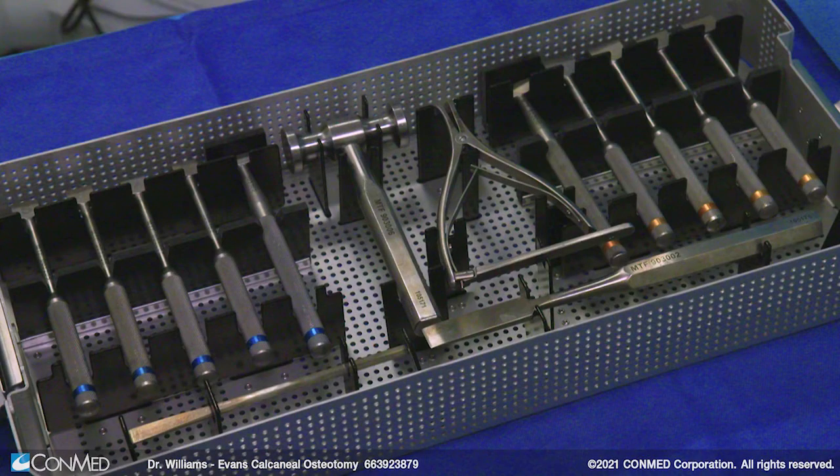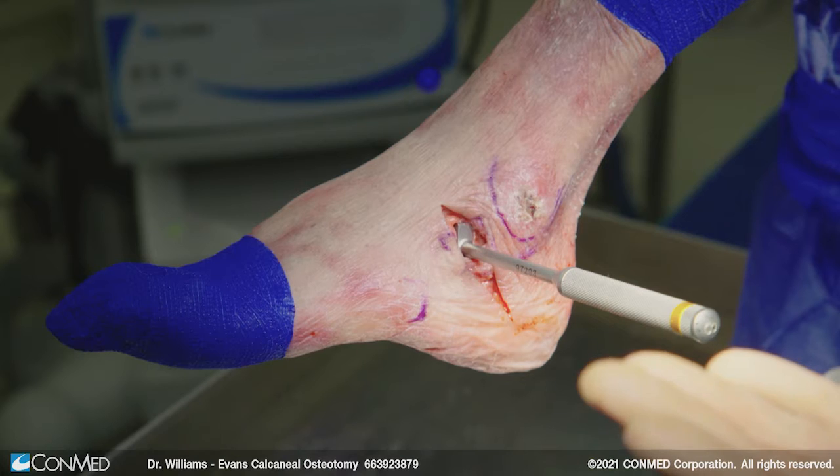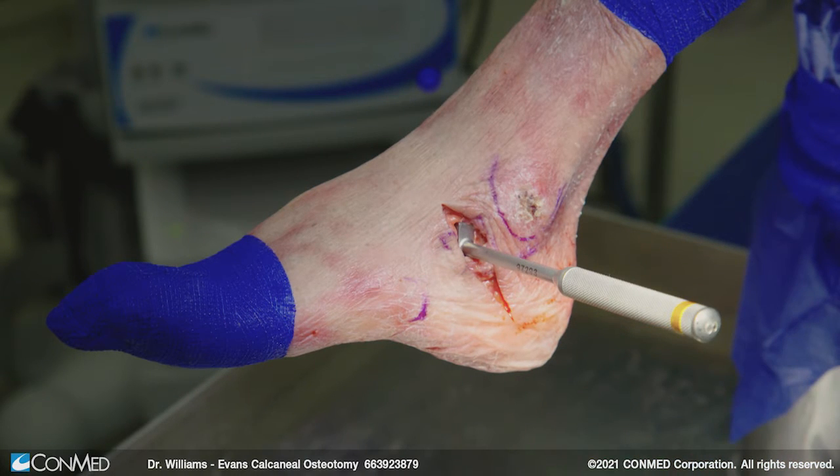Select your size of choice — this is based off of how it clinically looks. Put in your trial sizers; this is an eight. What I'm looking for is to see how that foot lines up. I can use radiographs to look at an AP of the foot and see how the talonavicular coverage is. I can look at the talar bisection and see how that's lined up with the first ray, and also look at the lateral column. When I see the lateral aspect of the calcaneus and the lateral aspect of the cuboid lining up, then I know I have the right size.